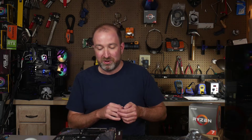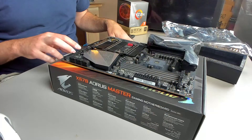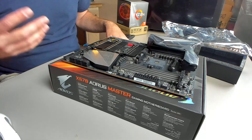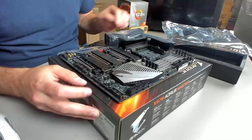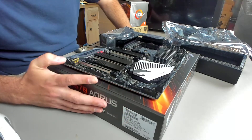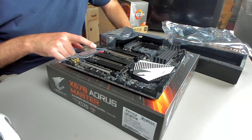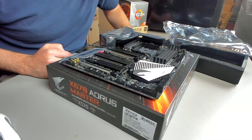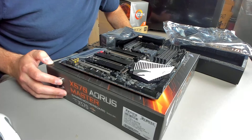A pet peeve of mine is having a case and a motherboard where the I/O doesn't really go together — you might have more I/O in the front than you can use because you can't plug it into your motherboard. So it's always nice to see more I/O on the motherboard. I do have a case that has two USB 3.0 headers and it's nice to see that covered here. We see two USB 2.0 headers as well, plus quality capacitors for the onboard DAC and audio. Overall it's a nice board.